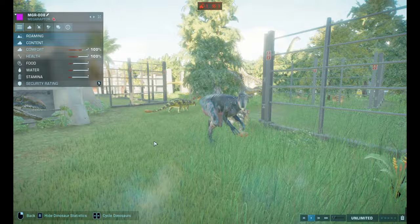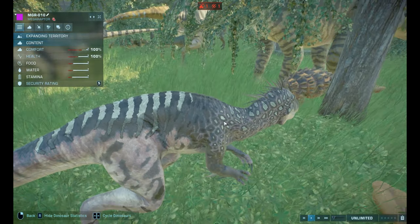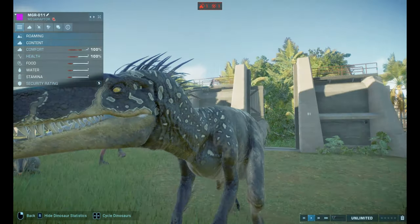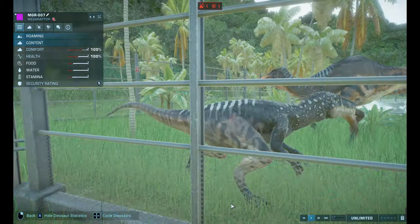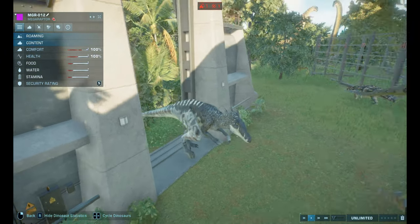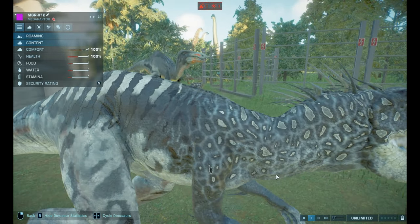Number seven again. Okay, this is number ten. This one's kind of like a purple color on its neck for the stripes. Okay, eleven. This one's mostly black, I'm guessing. This is number twelve. It's the zebra kind of colors again, except now it's like a really light blue stripes on its neck.